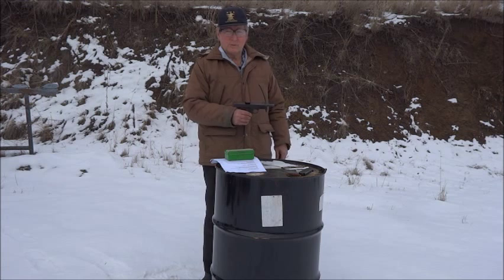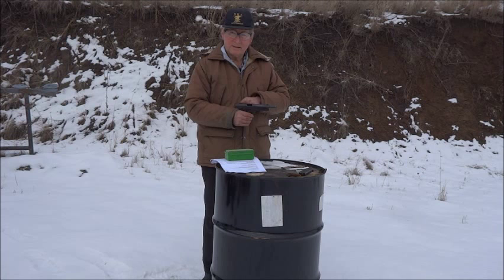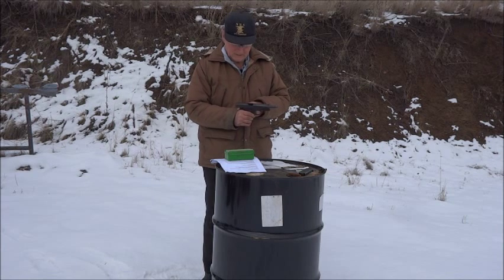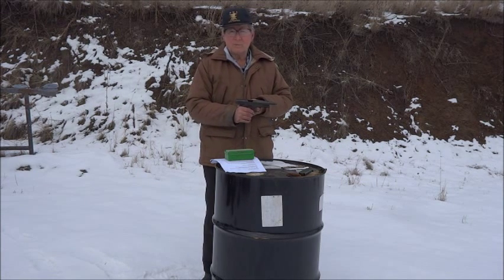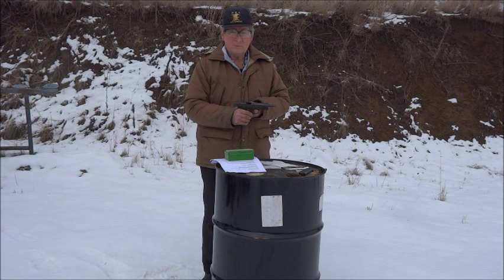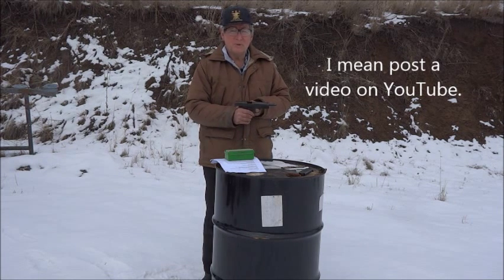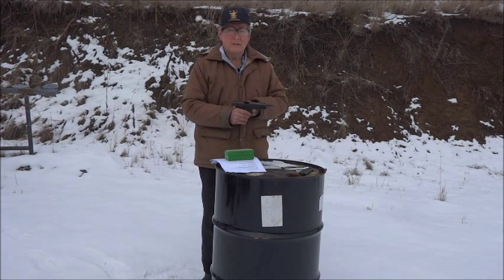I could not find a squib load which would push the slide all the way back, even with the recoil spring removed. It would take more energy to push the slide all the way back with the recoil spring installed. If you know of a squib load which will cycle the slide and pick up the next cartridge, please post it and give us the details of the cartridge and the firearm used. Of course, remember to remove squib bullets safely.